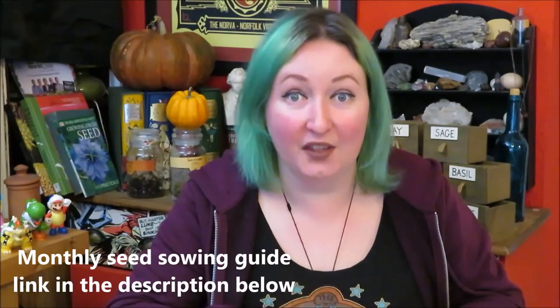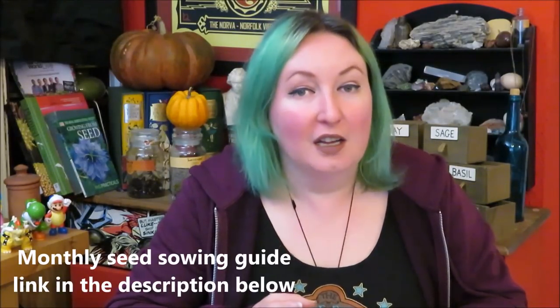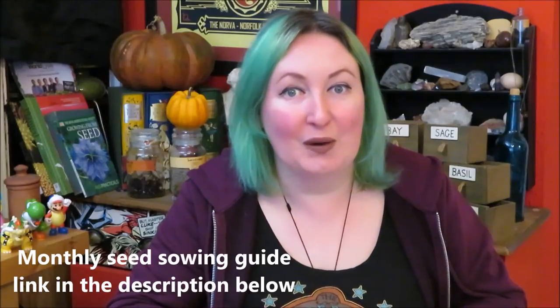We need to grow more of what we eat and by doing that we need to think more about succession planting. The videos on our monthly seed sowing are actually helping me because I'm sitting down and thinking about what we need to do. Succession sowing isn't always my strong point — I always forget. Those monthly 'what to sow' and transplanting videos will be helping me this year and hopefully they'll be helping you as well.